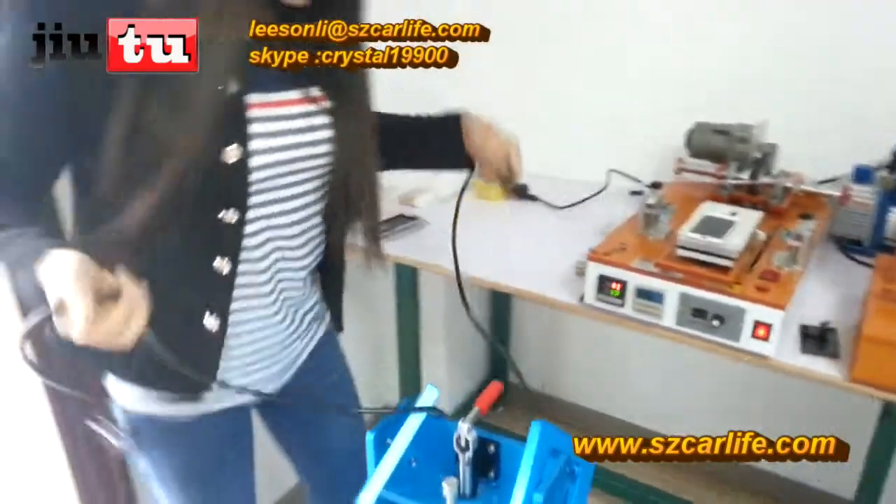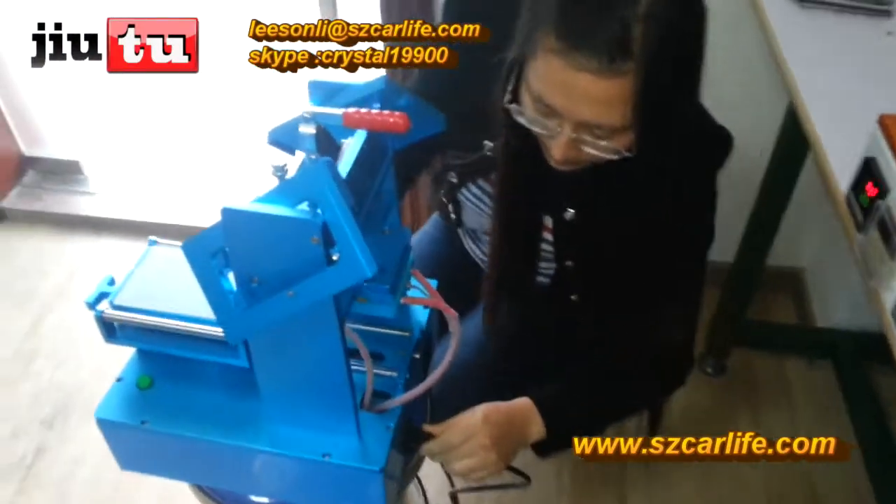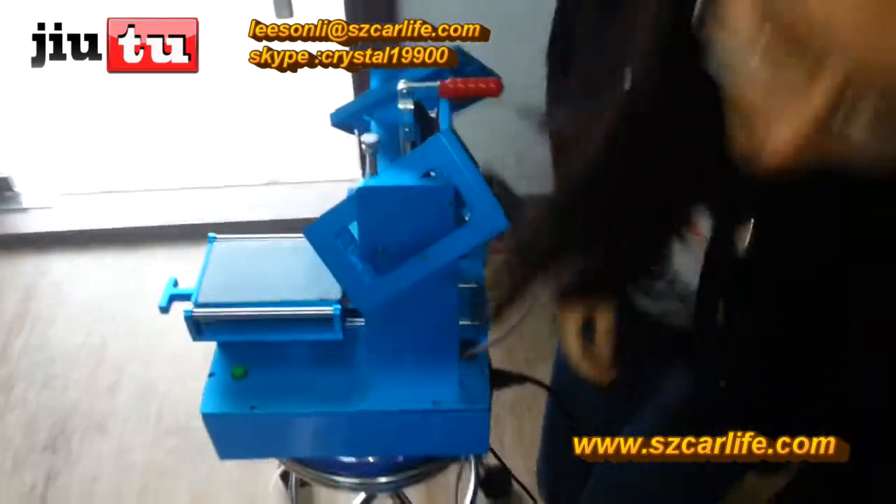First, connect the power line in this way, and connect with the electricity.